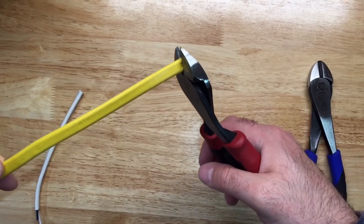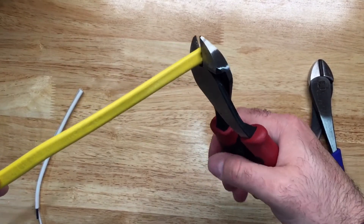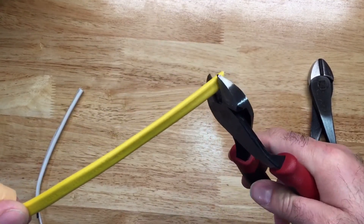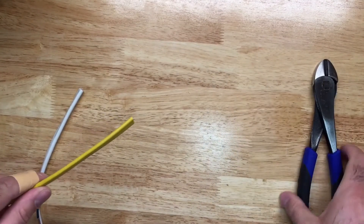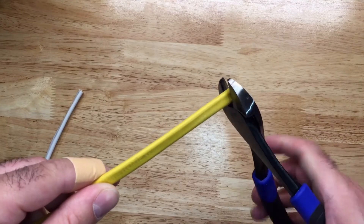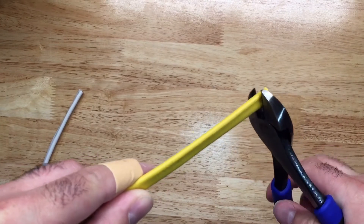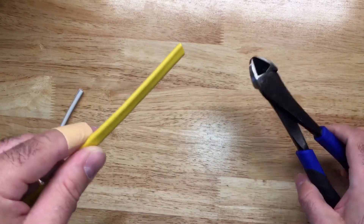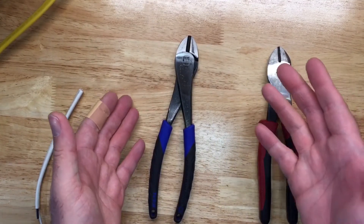Moving to 12-2 wire with the Klein — it's a little harder to squeeze through 12-2, but it cuts really well. At the tip, which is usually the hardest with this style of plier, it cut off cleanly. With the Ideal on 12-2, that shot out again, and at the edge it also shot out like a projectile. Both tools handle 14-2 and 12-2 well.